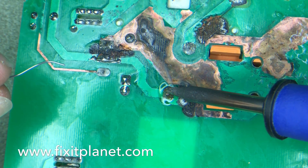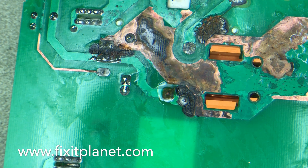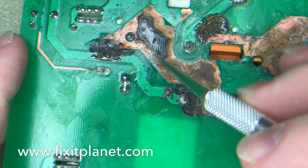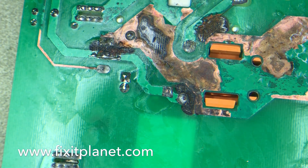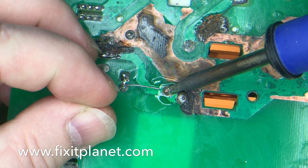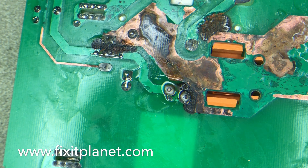This first attempt at reflowing failed because we didn't get nearly enough of that crud off of there, so we're going to clean it off with some alcohol and scrape some more off. Now we're finally getting some cooperation out of the solder on that joint, and that looks about as good as it'll get.